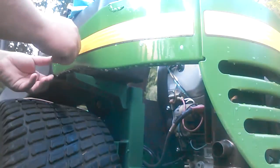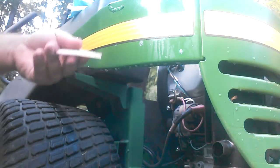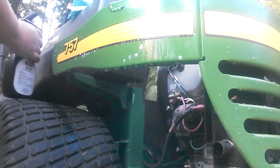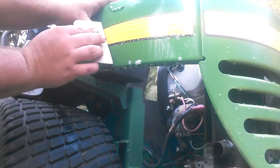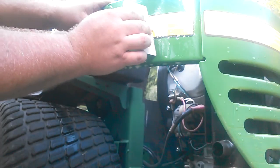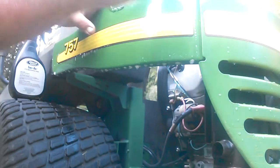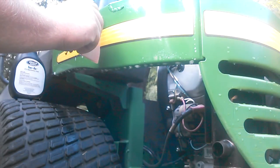That seems to be good right there. Now you want to take your squeegee, spray the outside of the decal with your fluid again. Work from the center with just light pressure and squeegee out all that fluid from behind the decal. Start from the center and go the other way too.